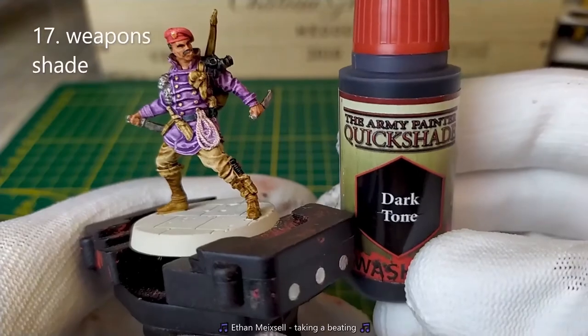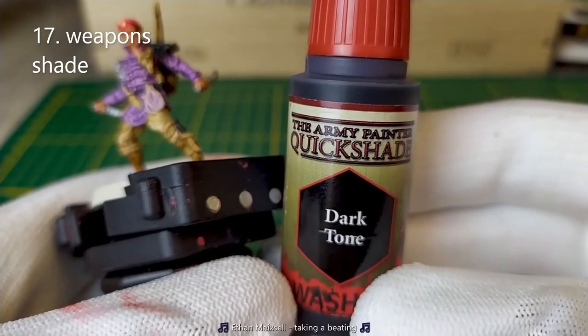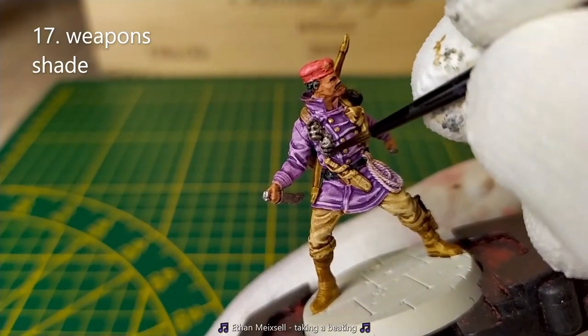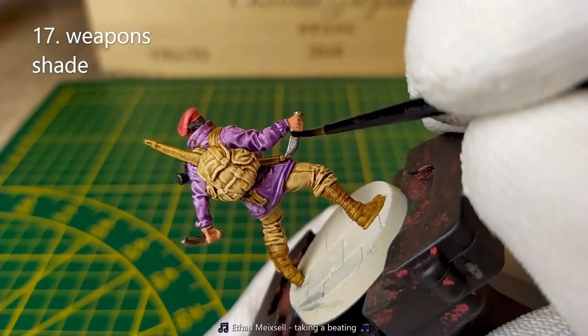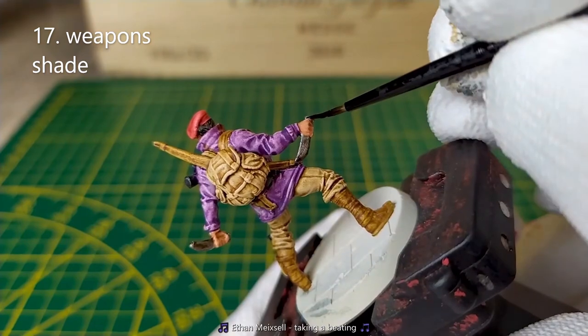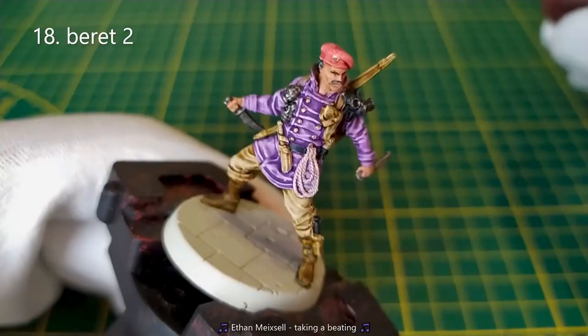I put shade on weapons, grenades and knife using the Dark Tone from the Army Painter. Apply a second layer of Contrast Blood Angel Red on the beret.